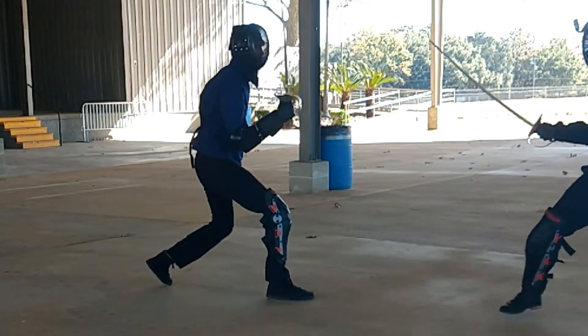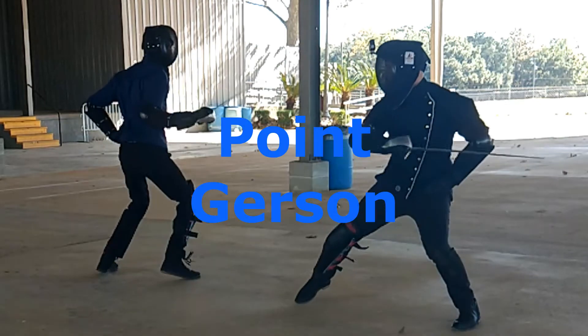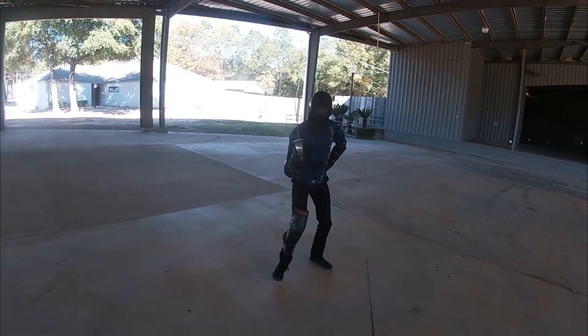I did a thing there that I tend to do where I go to fake you out, but I don't let you take the bait before I commit to the attack — I just assume you're going to do it. I also need to be careful with moving like that or I'm going to blow out my knee.